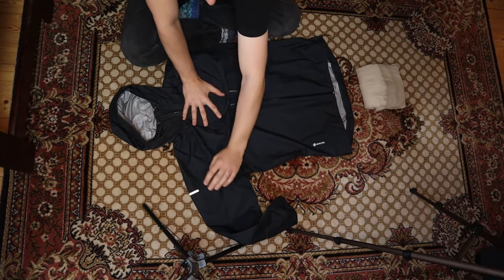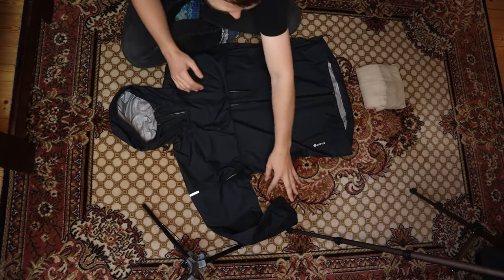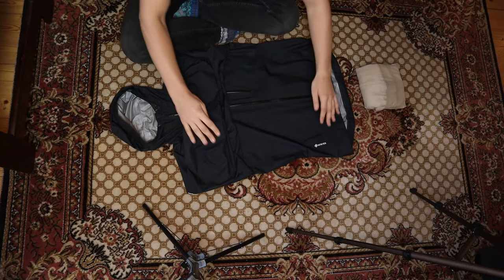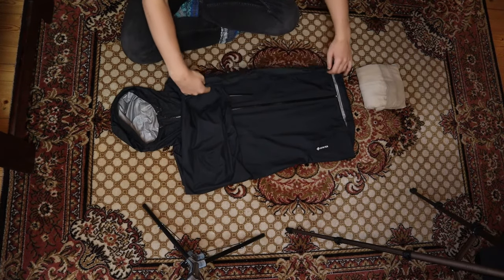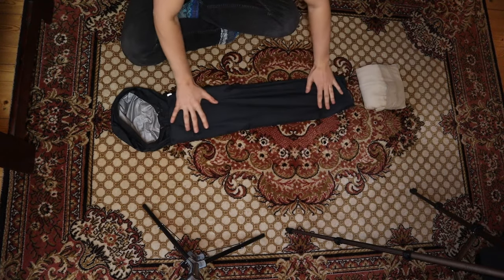If the arms are too long to fold over, just fold them in a little bit, but on this jacket it's fine. Do the same thing on the other side, and from here we're going to split the jacket into three parts. Take one third of the jacket and fold it in towards the middle, then do the same thing on the other side.